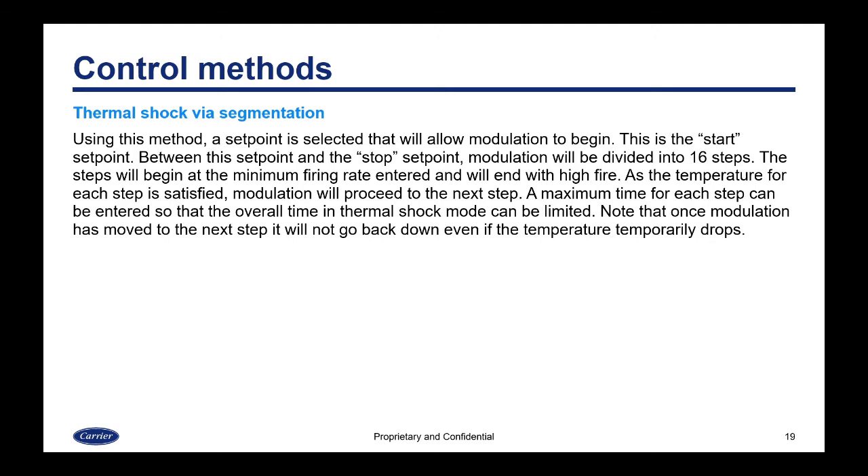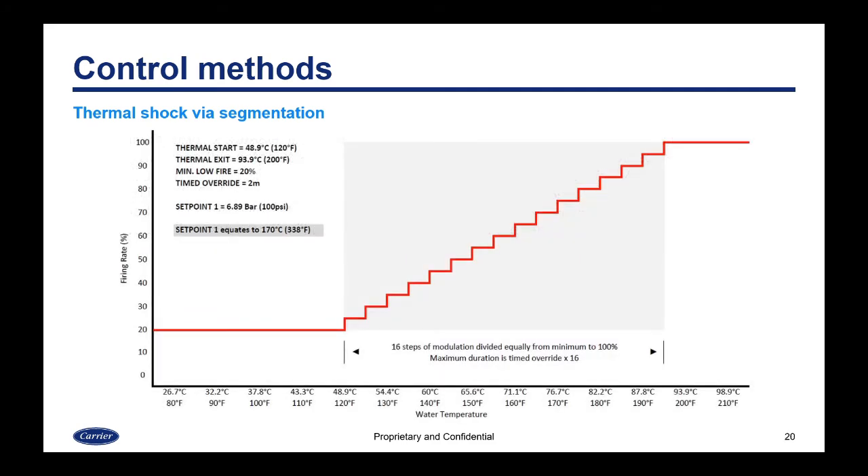The next method is thermal shock via segmentation, which addresses the issue of jumping straight from low fire to high fire. A start set point is selected at which modulation begins. Between this start set point and the stop set point, modulation is divided into 16 steps. The steps begin at the minimum firing rate selected and end at high fire. As the temperature for each step is satisfied, modulation proceeds to the next step. A maximum time for each step can also be entered, and once modulation has moved to the next step, it will not go backwards.